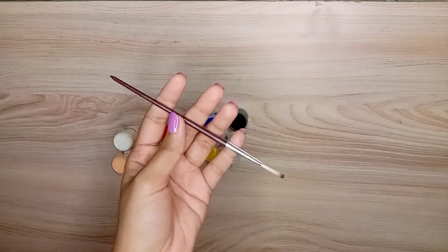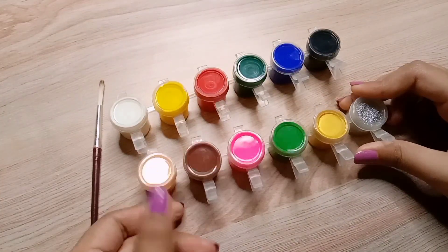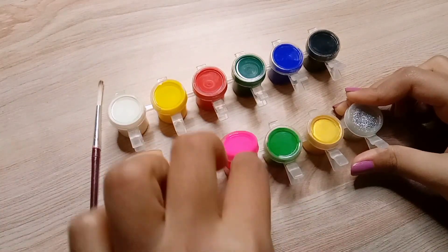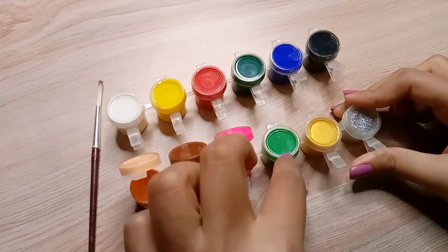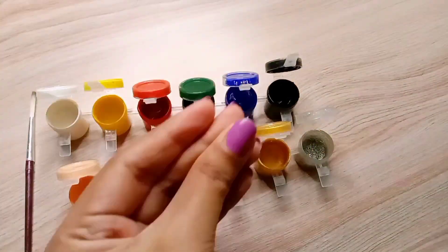There are 12 colors in this paint set, with a small paint brush included for free. The shades of the colors are not bad. In my opinion, these colors are very vibrant and pretty. I'm pretty sure that everyone has used this color at least once.